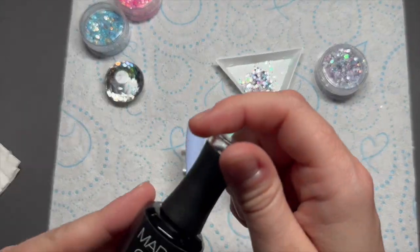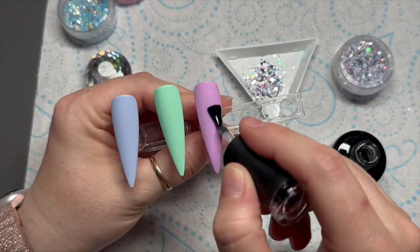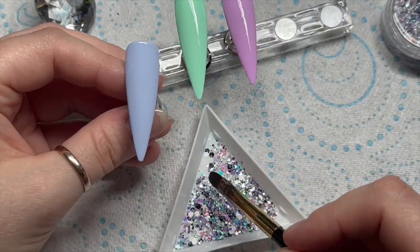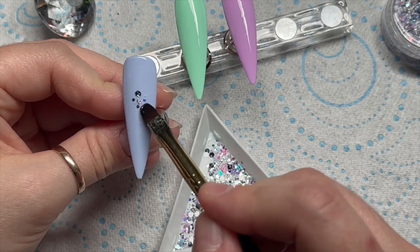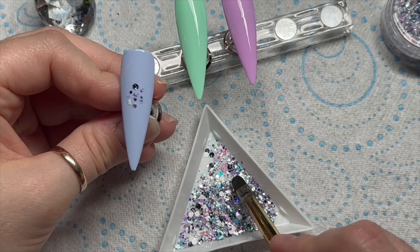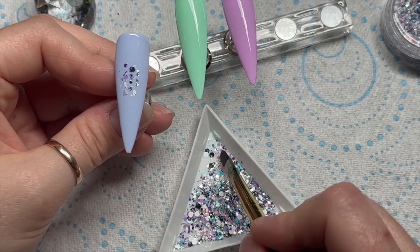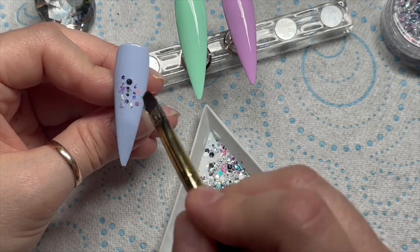I'm going to use the Ice Cream Dream glitter, which I've put in a little tray, then I'm going to go over each of the nails with a very thin coat of base coat. The idea for this set of nails was that it would look like a kind of butterfly explosion, with the glitter exploding behind the butterfly — that's kind of what I was going for.